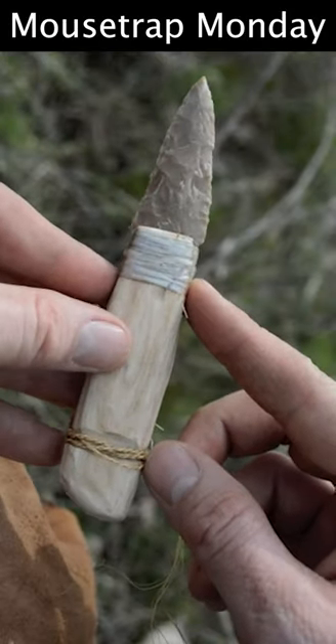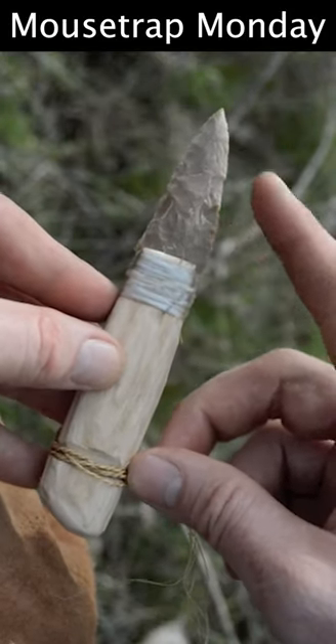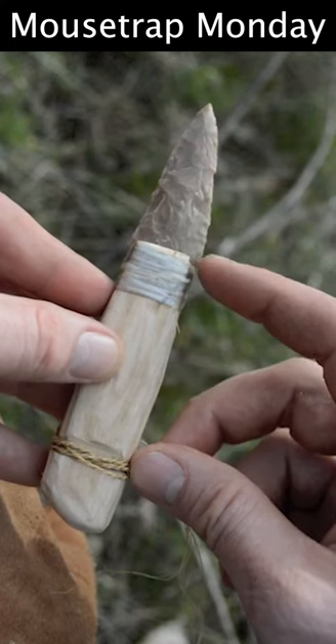Now we have a small dagger that is made out of the same material and is the same size as the one Ötzi the Iceman used more than 5,000 years ago.